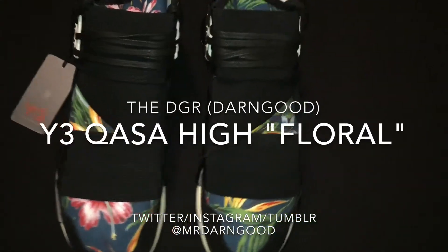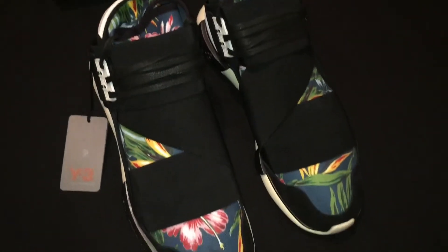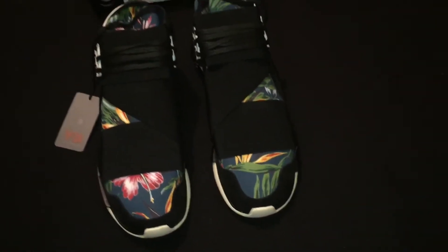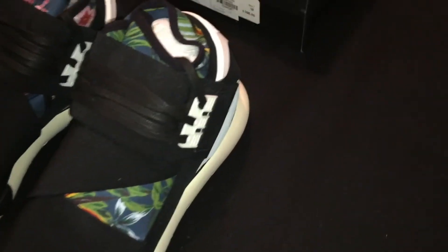What's up ladies and gentlemen, it's your boy Don Good. Welcome back to another edition of the DGR. For those that don't know and you're tuning in for the first time, I'd like to say welcome. The DGR stands for the Don Good Report. Shout out to all my subscribers and all the folks out there that are viewing my videos — I appreciate all the positive feedback and the support.